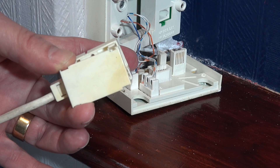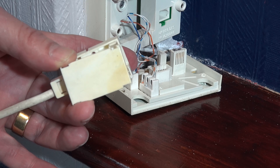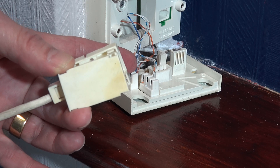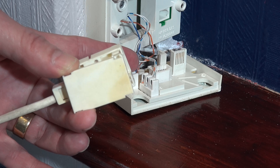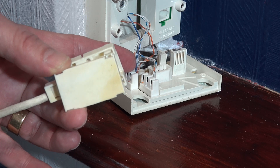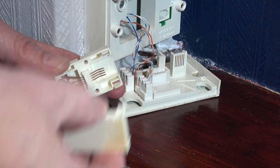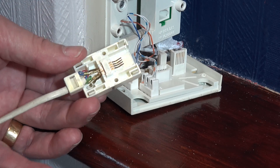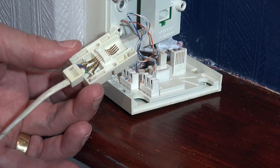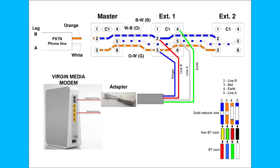Just popping the lid of the master socket to show you the different color coding. Inside you can see orange-white, white-orange, blue-white, and white-blue — the normal sort of cable you'd expect around the house, though it can vary, particularly if someone amateur has been doing the wiring. In the adapter we've got red, blue, green, and white.